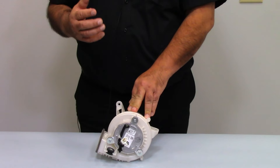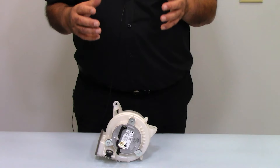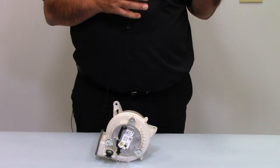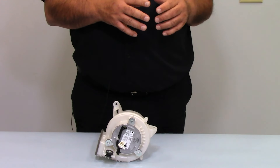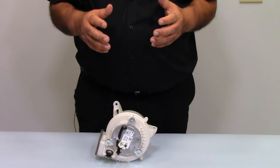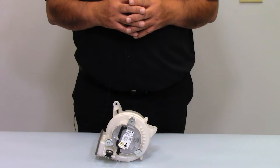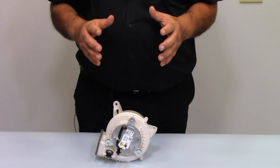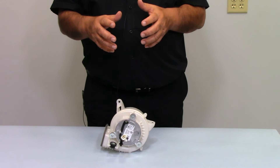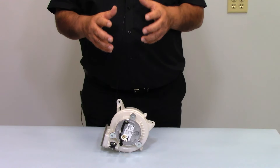A best practice tech tip to pass along: if you have a high voltage battery that has failed, it is a good idea to change the cooling fan motor when you're putting in that battery module or battery pack. One thing that can cause repeat failures of the high voltage battery is not enough air circulation. We don't want to take a chance, so it's a good practice to change this if you're replacing the high voltage battery. Make sure it is working properly or being replaced.